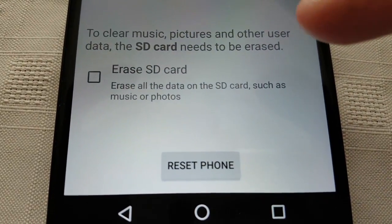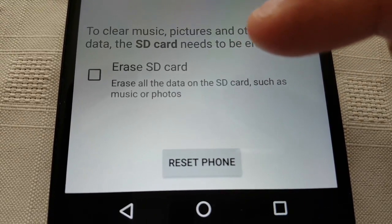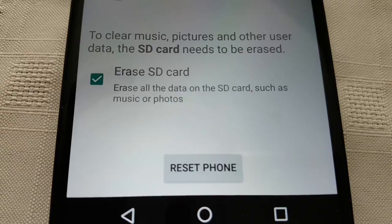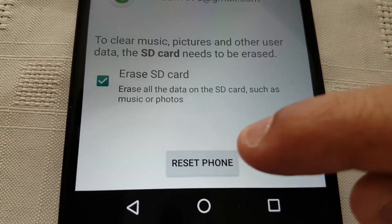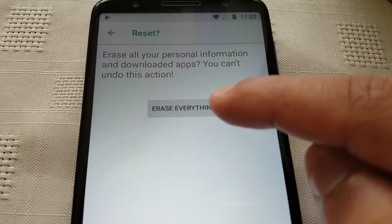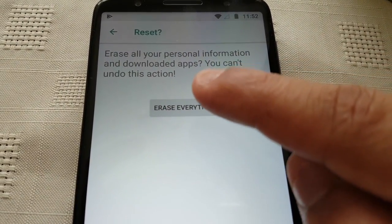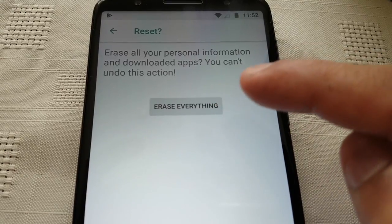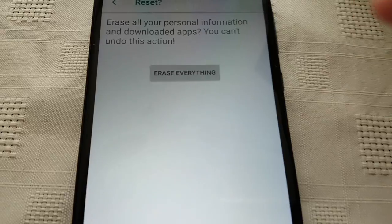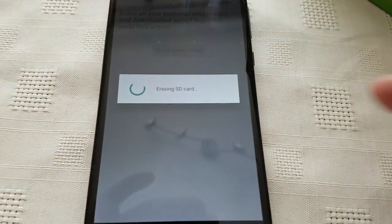You also get the option here to erase the SD card, so select it if you want to wipe both the phone and the SD card. Then select Reset Phone. Once again you get a message here letting you know it erases all your personal information and downloaded apps — you can't undo this action. Select Erase Everything if you're sure you really want to do it.